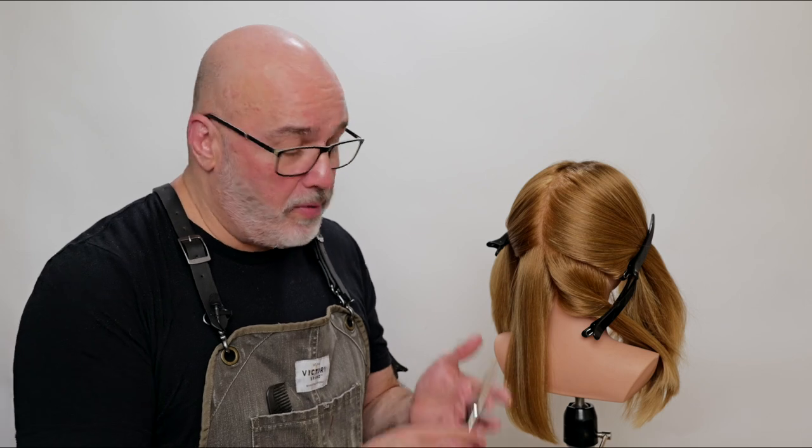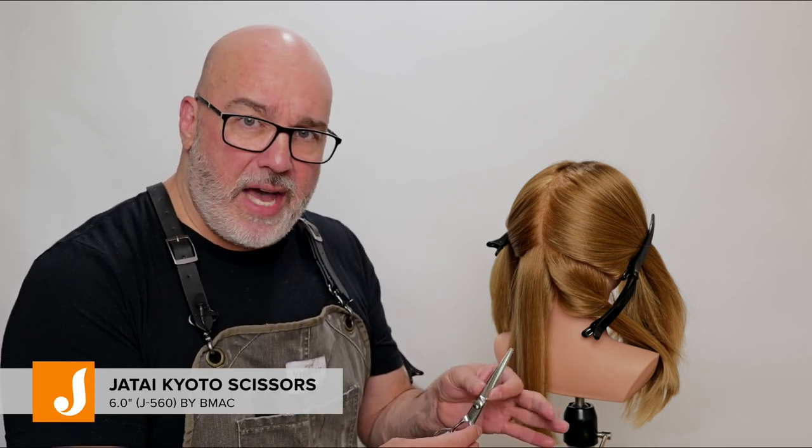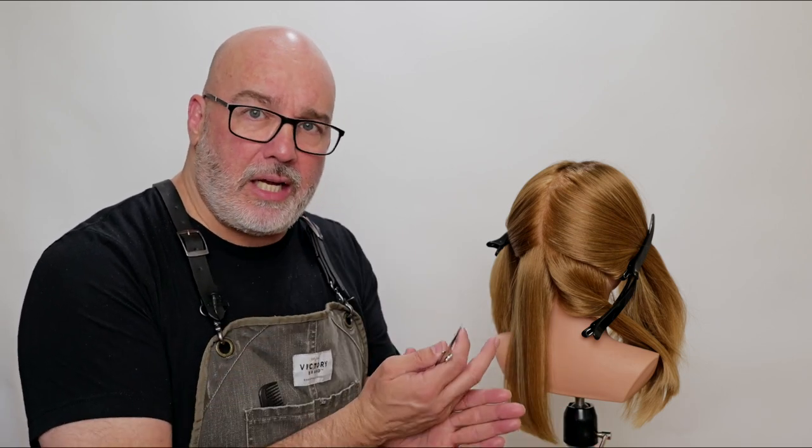I'm going to start with my Kilto scissor from Jatai. This is a kind of a fatter scissor. The fatter the blade is, the more weight you get, so the more hair that it can cut at one time — meaning I can take a thicker section.